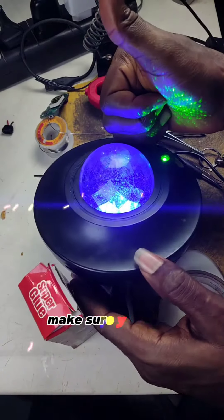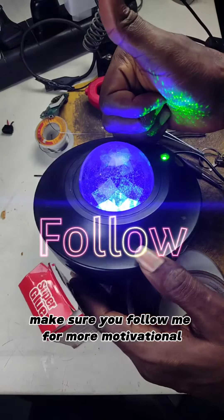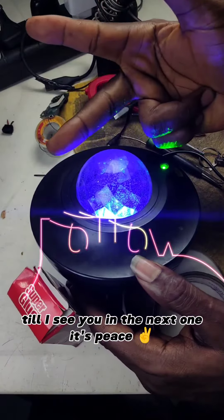So if you have ever had a bored day, make sure you follow me for more motivational content like this. Till I see you in the next one. It's peace.